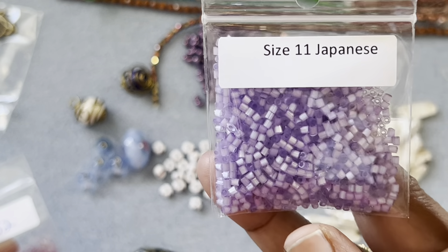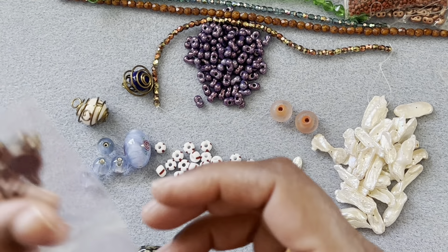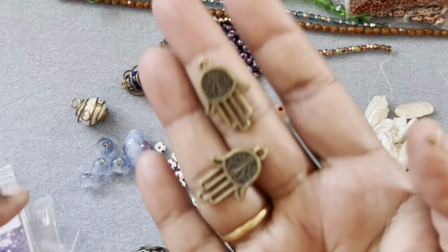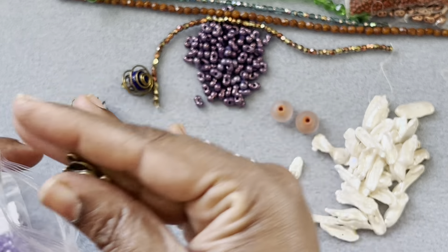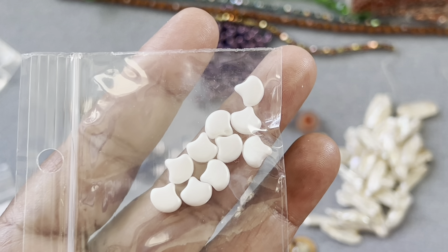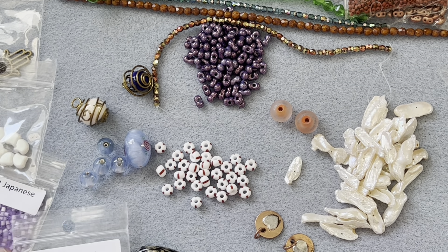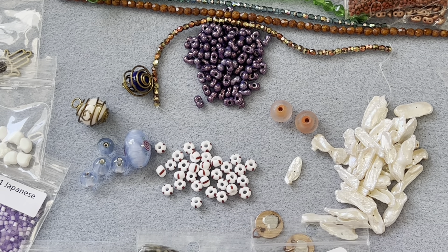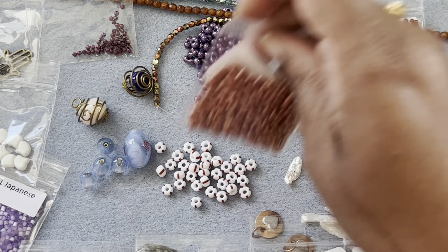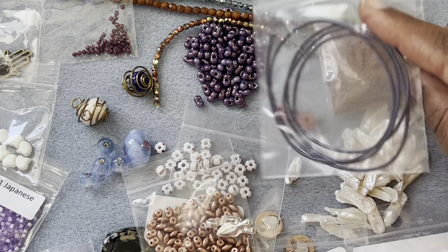And size 11 Japanese seed beads in a cat's eye kind of color. We have two hamsa charms in bronze finish. And last but not least, kinko beads in milky white color — very little but nevertheless. See how many bags we have — several of them.